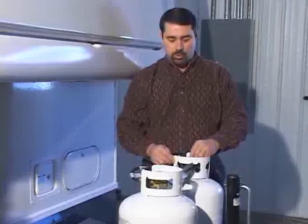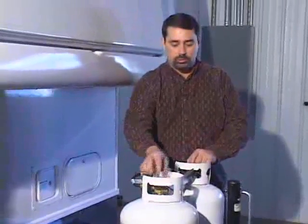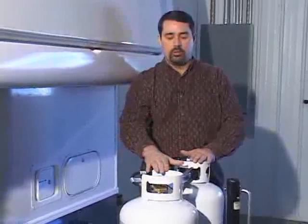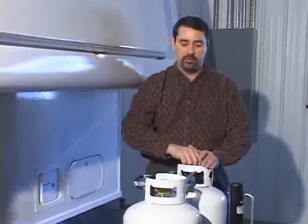What most people do is leave one bottle closed and open the other bottle. That will allow the gas from one bottle to be used up, keeping the other bottle in reserve. Once this bottle is empty, the flame will go out and you know it's time to get this bottle refilled.